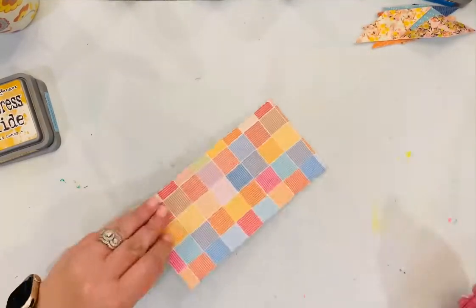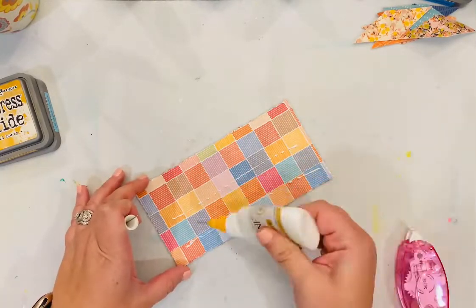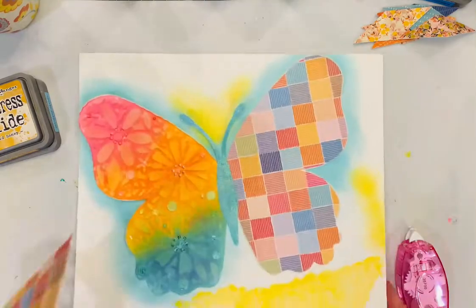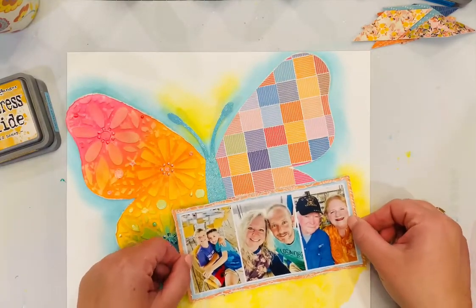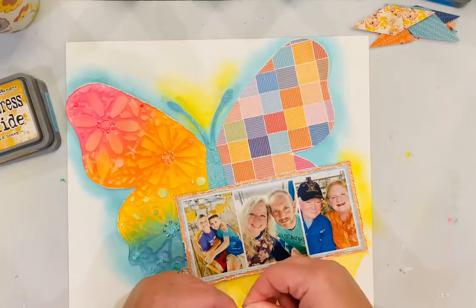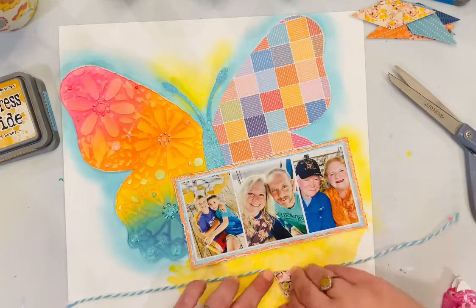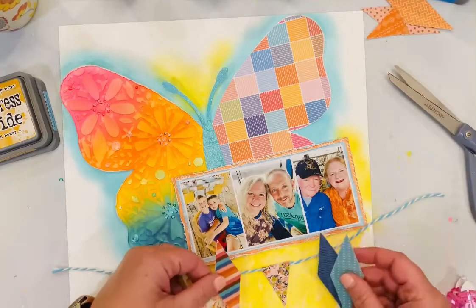I'm making sure I like where the photos are before I adhere those down. Because I am putting it on top of the ink, texture paste, and everything from the butterfly, I did use dry adhesive just to hold it for right now and then wet adhesive to hold it long term — whenever you're gluing on top of other mediums, sometimes it's hard to get it to stick long term.